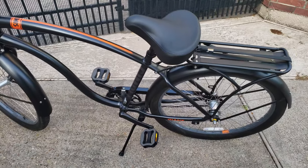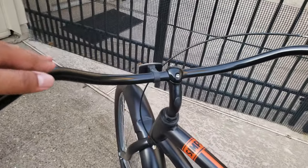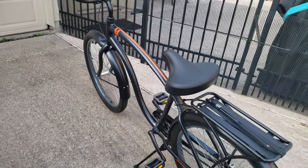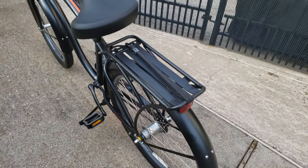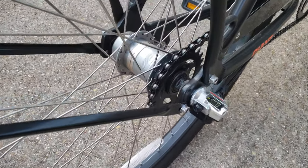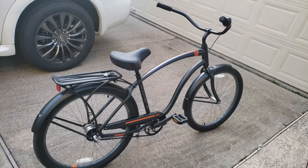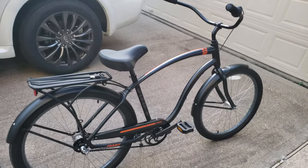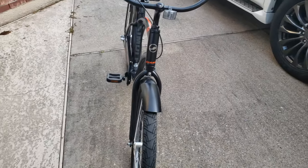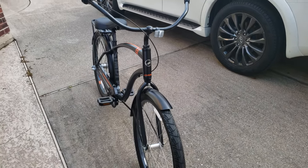I decided to invest a little more money and got a real bike. This one's painted in matte black, handlebars are pretty good — pretty sick looking bike. I like the rear rack. It's got internal gears, three gears. It's not a fast bike, but I wanted more of a comfortable bike.